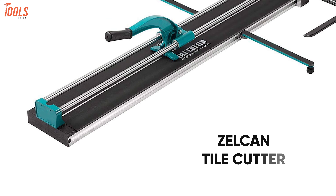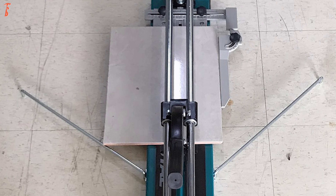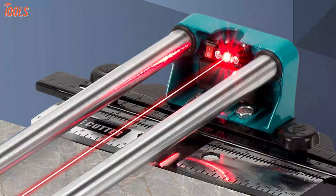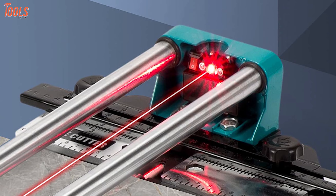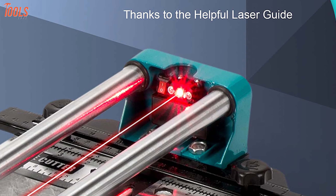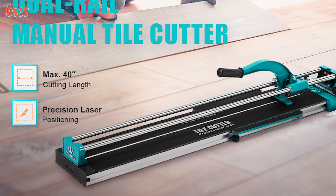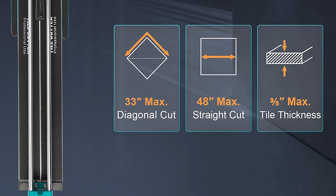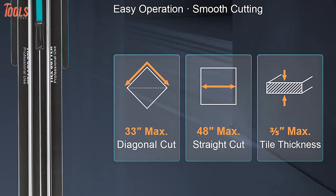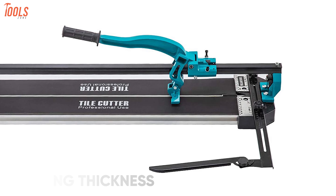Next up we have the ZELCAN Tile Cutter, an easy-to-use tool designed with an accurate laser positioning system to bring about the most accurate and precise cuts. With the infrared ray device and special linear bearing block cut parts, this tile cutter offers perfect cuts with high accuracy, and the movable supporting foot ensures enough tile protection. This tool has a maximum cutting length of up to 48 inches and a minimum cutting width of up to 1.38 inches, while providing a cutting thickness between 0.24 and 0.6 inches.